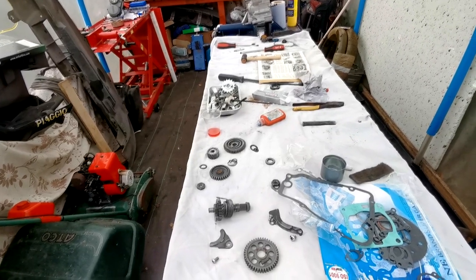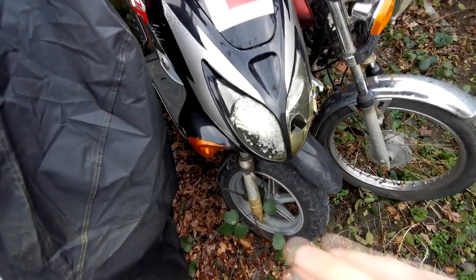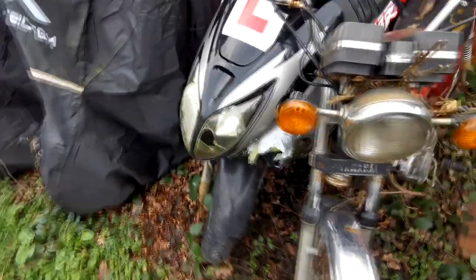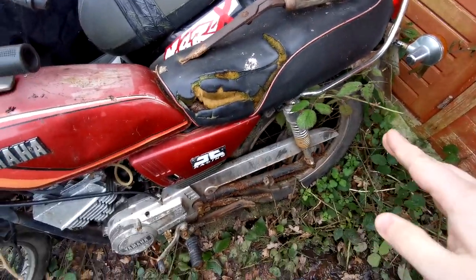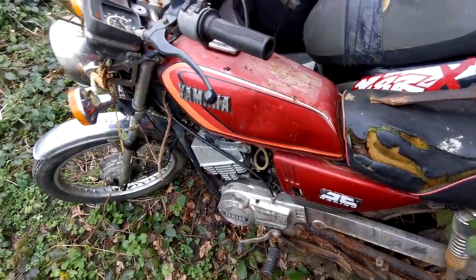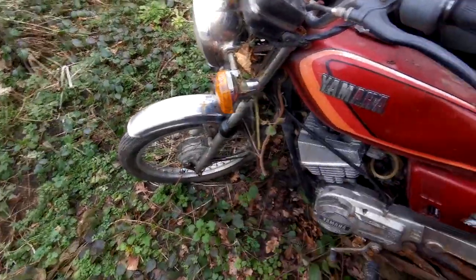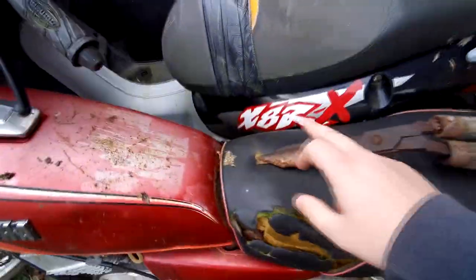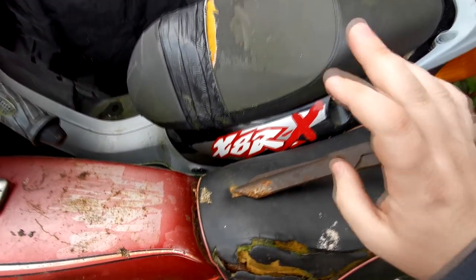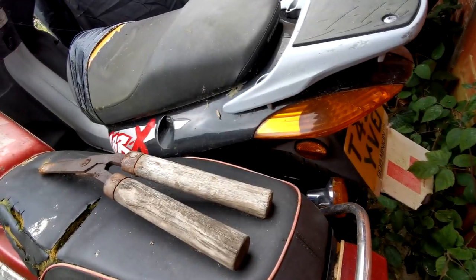Once the Piaggio NRG is done and out the way, I want to hopefully get the TZR engine back in and get a few more bits bolted on. Then I want to bring my other scooter in - let's go outside and take a look. So we're outside now, it's really windy. This is the scooter I want to be doing after the Piaggio NRG. I still want to clear up some of these bikes. We've got a Honda X8R - you don't see many of these scooters about now, getting quite a rare scooter this one, and it's on a T-plate.